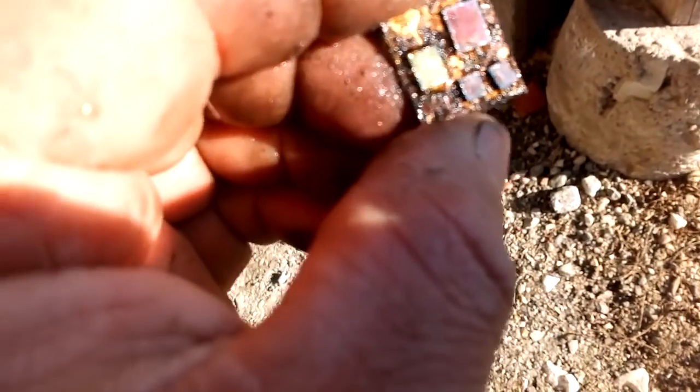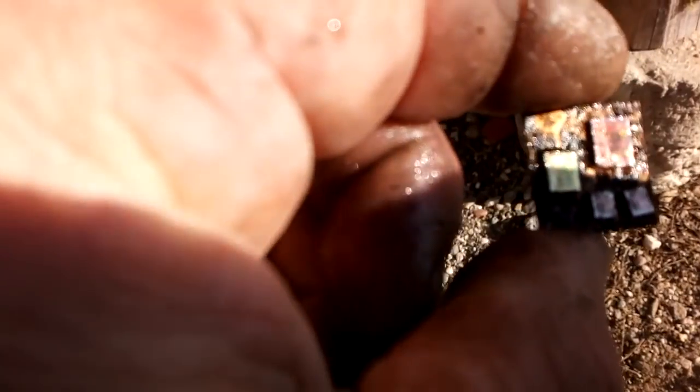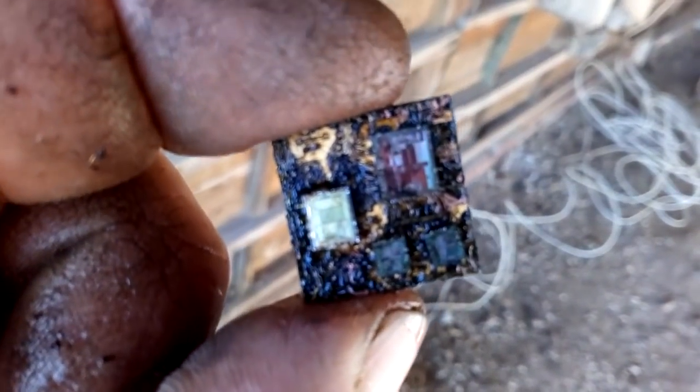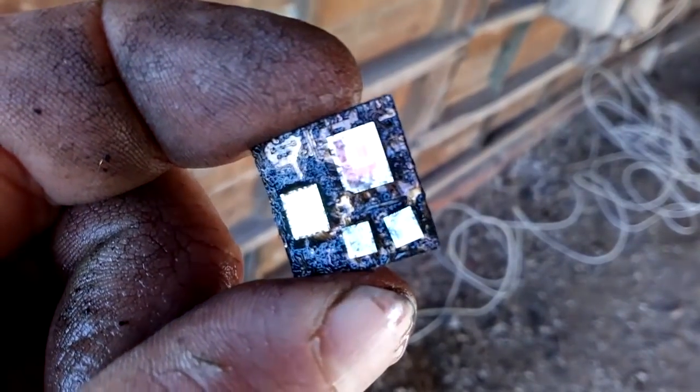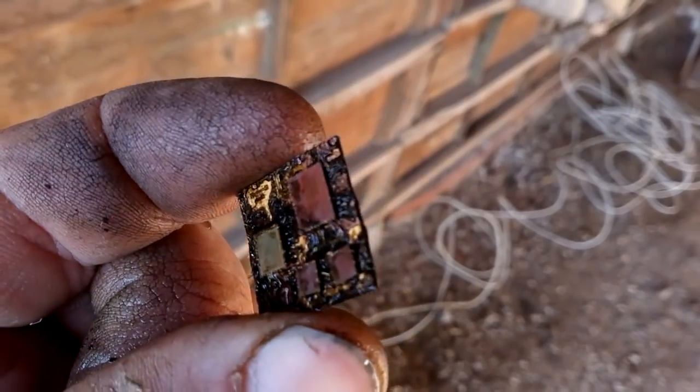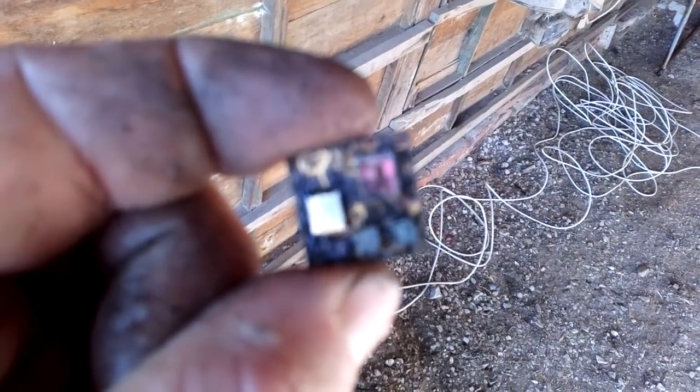We finished boiling in the sulfuric acid. Now we're going to put in the nitric acid. This is all the base metal. Just want to show you — look at that — this little strip got a gold plate on one side, and you got four silicon die with gold bonding wire. You can see four silicon die and all silicon die have gold bonding wire, and there's a gold plate on one side of the strip.